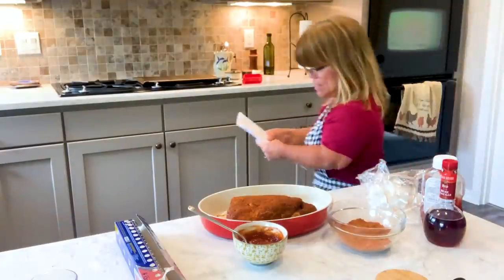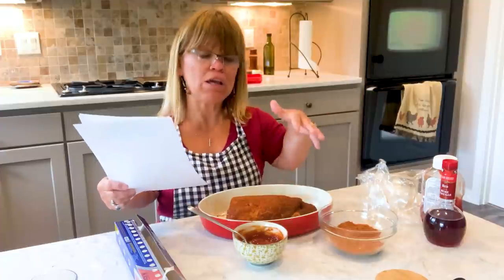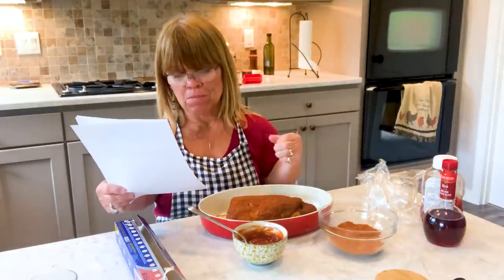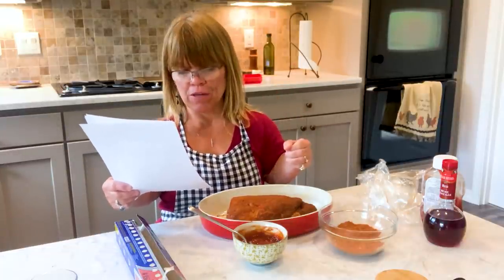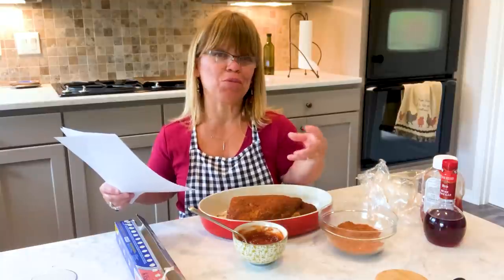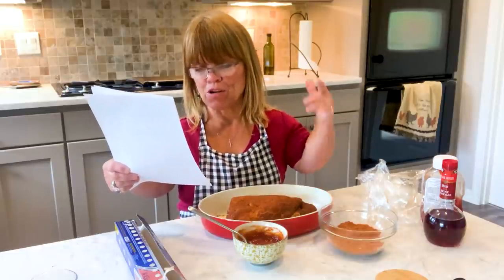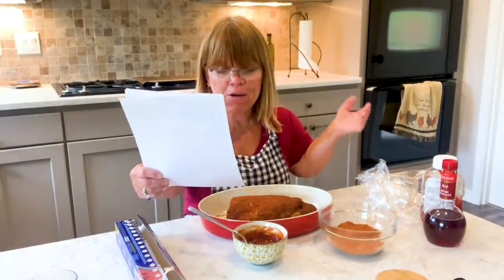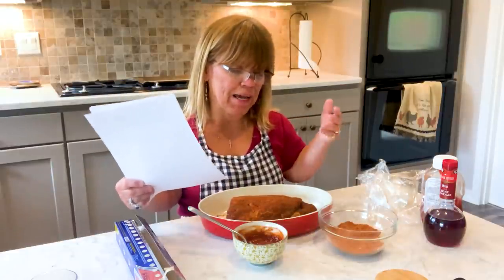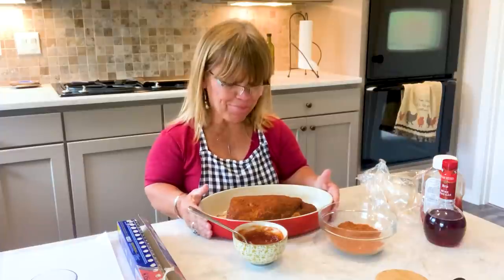I want to let you know the spices that are in this rub: about a third cup of brown sugar, you can use paprika but I used hot Hungarian paprika, about two tablespoons or more. Two tablespoons of smoked paprika since I'm not cooking it in a smoker — I wanted that smoke flavor and I might drizzle a little bit of liquid smoke on this. Black pepper, kosher salt, about a tablespoon of salt, a tablespoon and a half or maybe two tablespoons of garlic powder, tablespoon of onion powder, a little bit of mustard powder. I did not use cayenne powder because I use hot Hungarian. I like spicy meat, but I do not like it that spicy. So that is my rub.